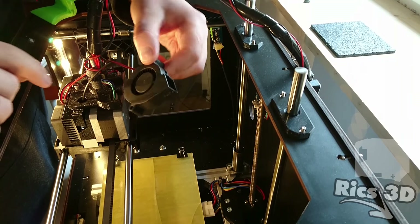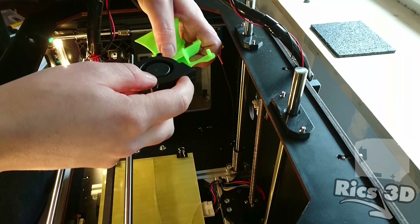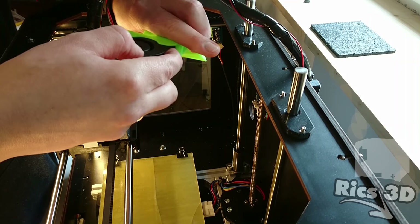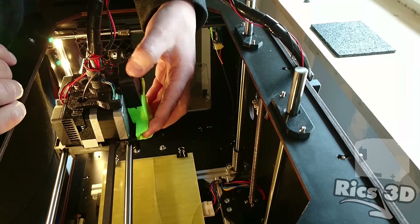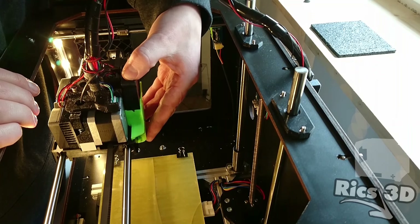Allerdings passt jetzt beim Homing der Verfahrweg in Y nicht mehr. Das Problem ist, dass das Gehäuse des Lüfters gegen die Bettarme vom CTC fährt – da fehlen vielleicht zwei Millimeter. Da müsste man entweder den Endstop einmal versetzen oder meinen Tisch einbauen.